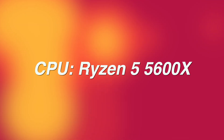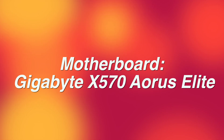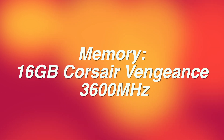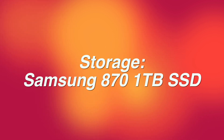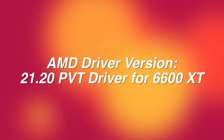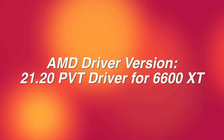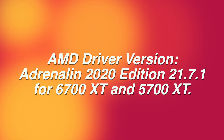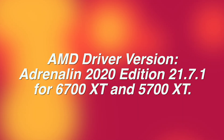As far as the test system goes, I'm using a Ryzen 5 5600X, a Gigabyte X570 AORUS Elite motherboard, 16 gigabytes of Corsair Vengeance 3600 MHz memory, and a Samsung 870 1TB SSD. I'm using the latest Windows 10 64-bit edition, fully updated. For the 6600 XT I'm using AMD driver version 21.20 PVT, and for the 6700 XT and 5700 XT I'm using Adrenaline 2020 Edition 21.7.1. All scores are based on average frames per second, and all cards used in the comparison are XFX branded.